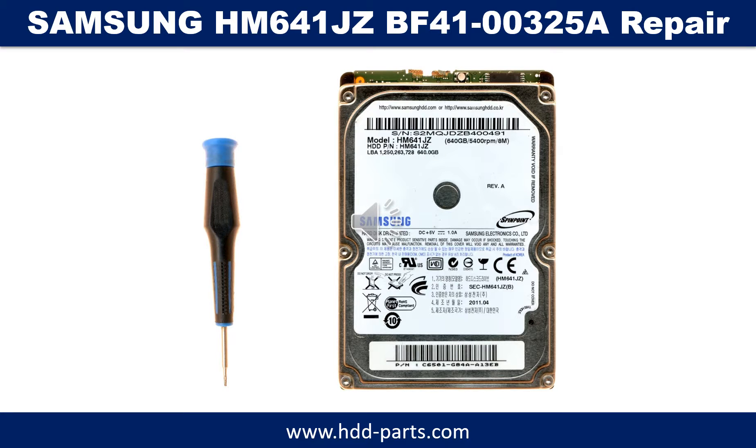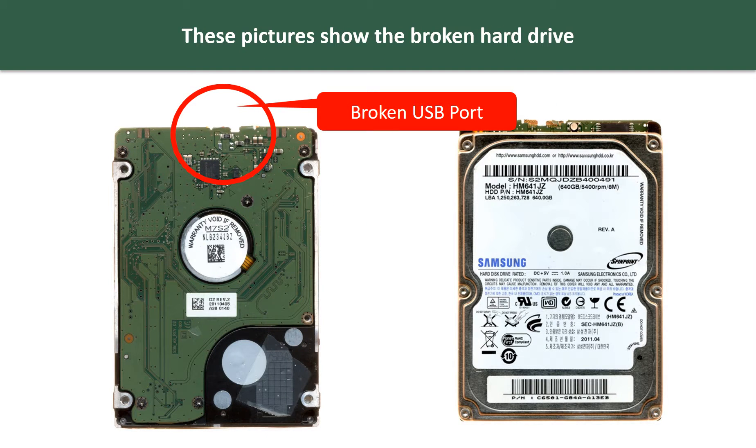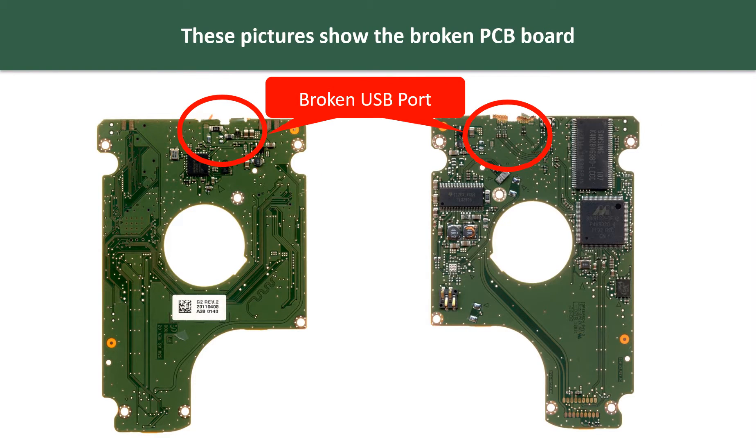Hello there. In this video we are going to show you how to fix a broken Samsung hard drive. These pictures show the broken hard drive and the broken PCB board.